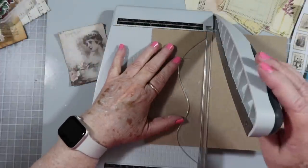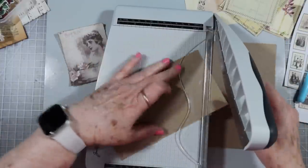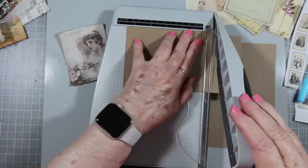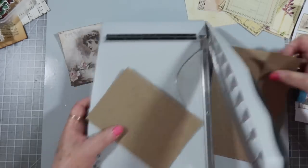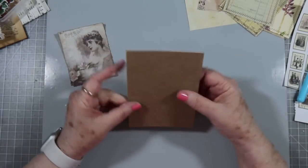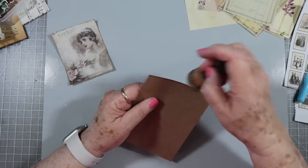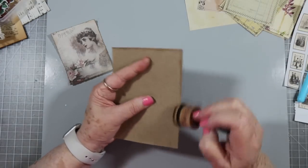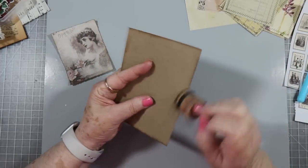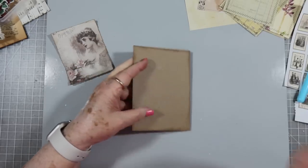My journal covers are usually six by nine, so this is a good size for me - it still gives me plenty of room to add other things on. Some of them I put these toppers on and some I don't; it all depends on what I want it to look like. I usually go around the chipboard with some kind of ink. When it's chipboard I go around it with white ink just to make it look like it was painted, but I'm just going to go around this one a little bit with some vintage photo.